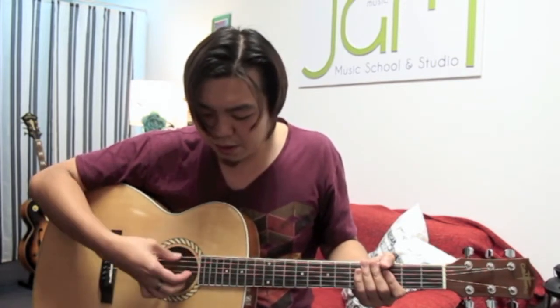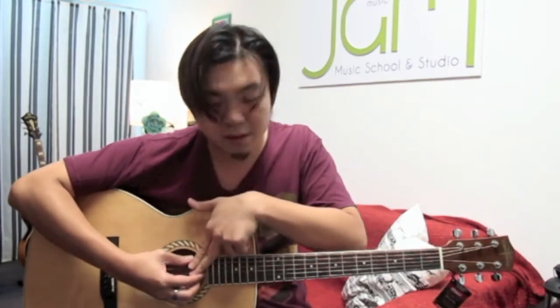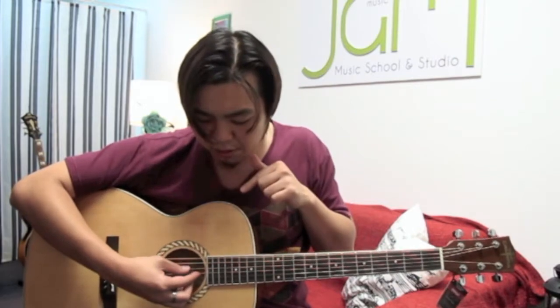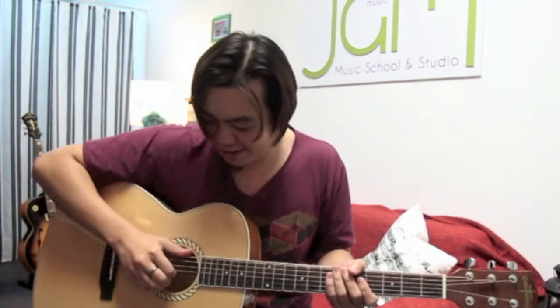A bad example would be if some of you pluck this way — notice the thumb behind the index finger, so when you're going downwards it clashes. You've got to make sure your thumb is ahead of the rest of the fingers, like a good sign, like holding a bottle.